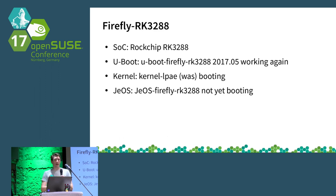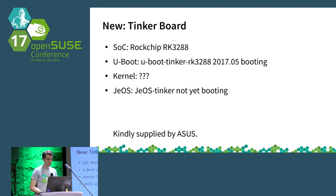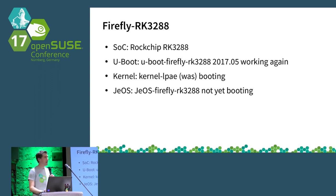An update on the Firefly RK3288: there has been some fluctuation on which U-Boot versions actually boot on it. The current factory version, 2017-05, is working again. The kernel LPE image boots on there, but we haven't been able to get the JEOS image working — it appears to get stuck during early console. The Firefly does get to a point where devices start to be enumerated on serial, so there are probably some modules missing in the initrd.